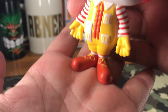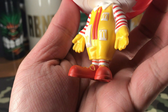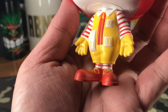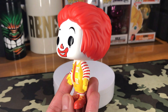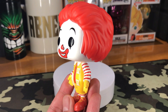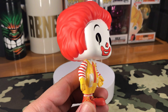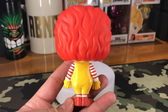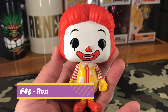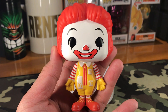Red boots with yellow laces. You can take a glance at the socks right there — it's also red and white stripes. That is his left side. That's what he looks like on the right. On the back. So that is Ronald McDonald right there, number 85 from the McDonald's Funko Pop line.